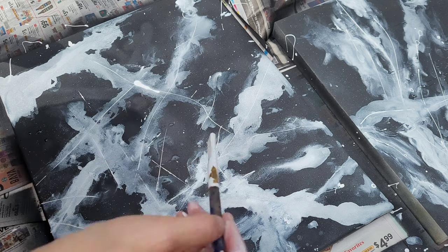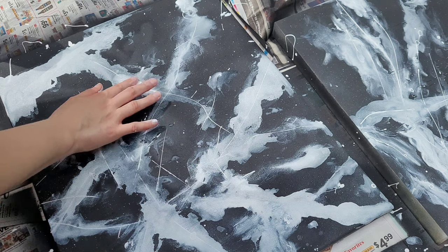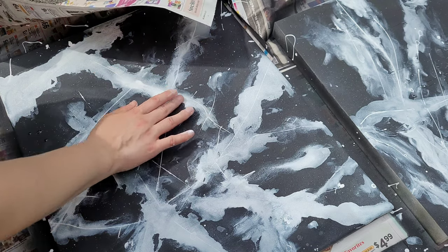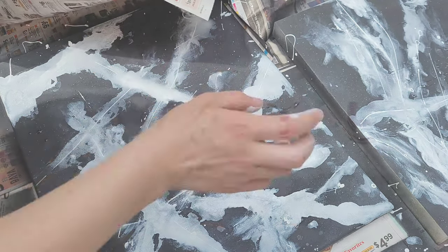In this video I'm going to teach you how to make false marble backgrounds and you can easily use these backgrounds for photography, videography, or really any sort of creative content you want to make.